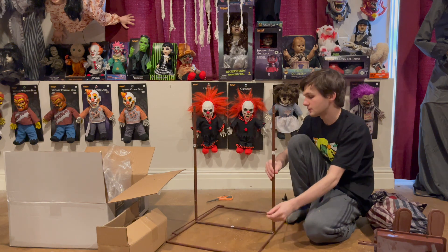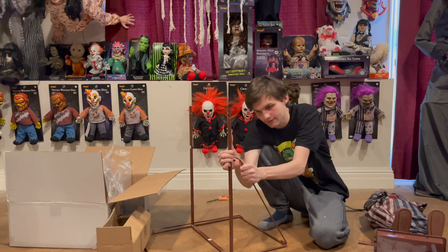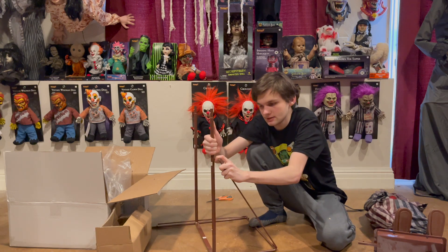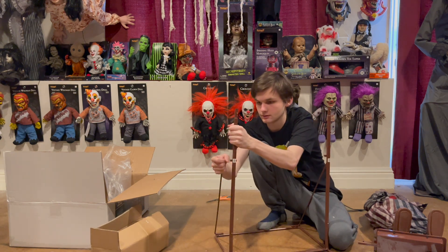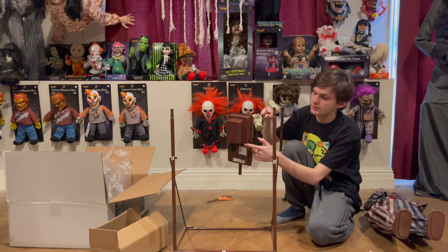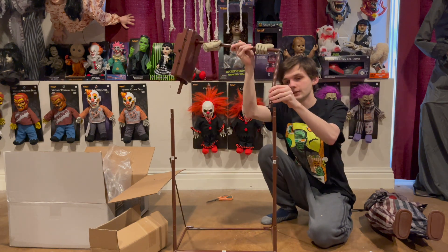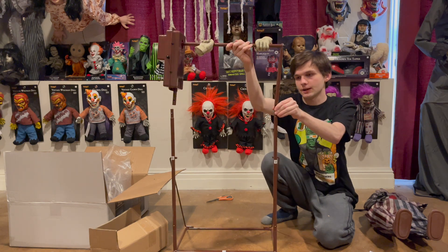Then you want to bring these supports and lock them into the sides right here — it might be a little tricky at first but they do eventually plop into place. Then you're going to want to take the pole that the clown hangs off of, with the control box and the other side pole, and connect it onto here with the snap lock pins — same kind of process.